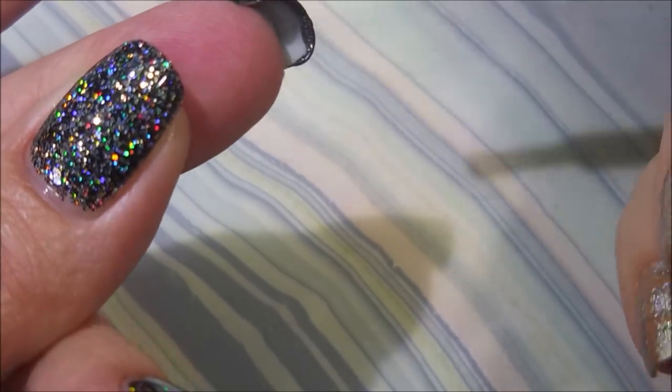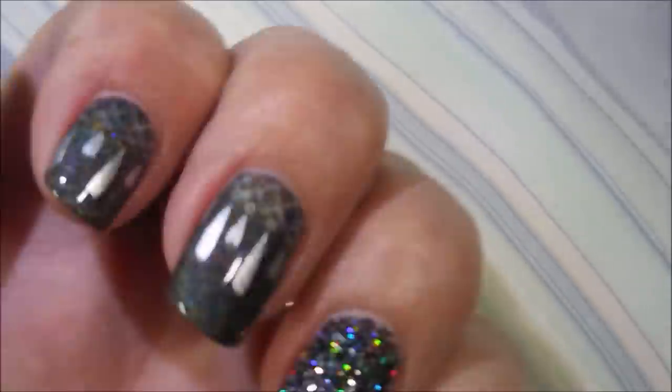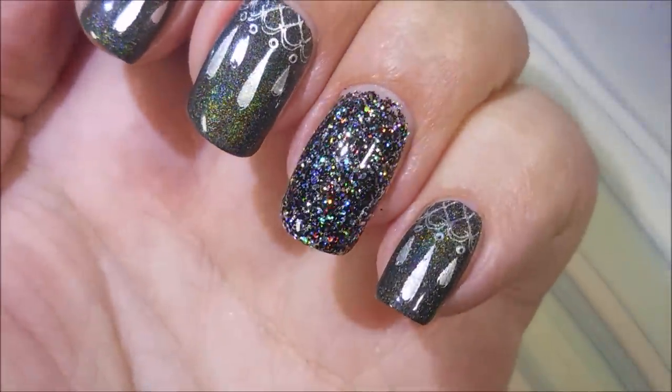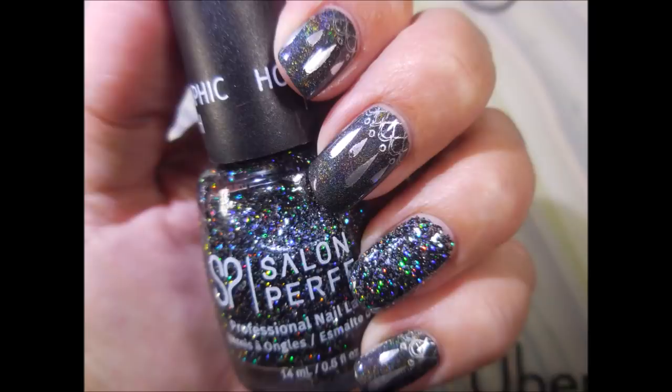I'm a glossy girl. Capping that free edge again. Look how holo-licious! So, here's my swatch photo. I hope you enjoyed this one. Leave me a comment, let me know what you think about this one. Thank you for watching. Until next time, be good to yourself.